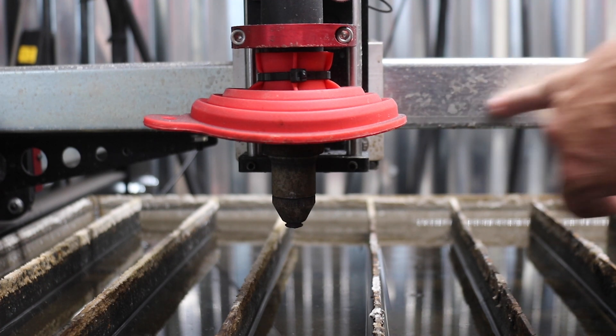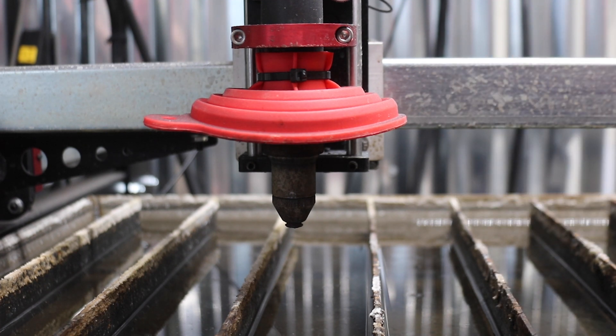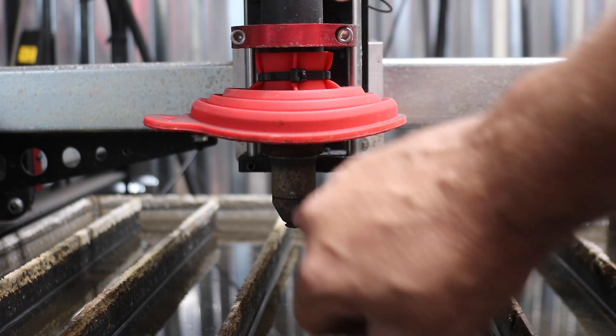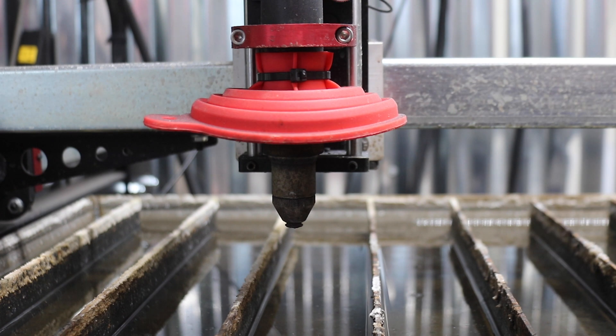If you look here, I'm getting splash from this and the borax is building up here — it's getting on this and also down here on my consumables. I think it's actually putting a little bit of wear and tear on my consumables, so I'd like to limit that as much as possible. With the new product that I'm using, that shouldn't be an issue.